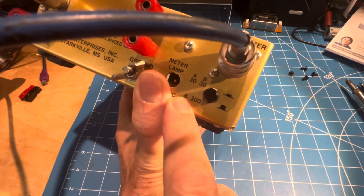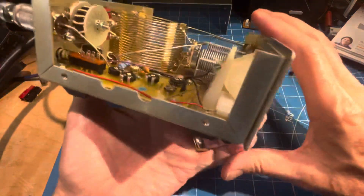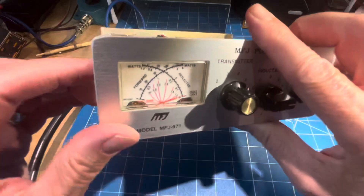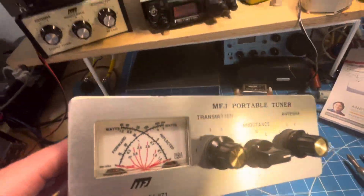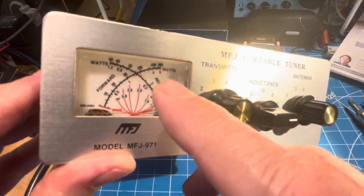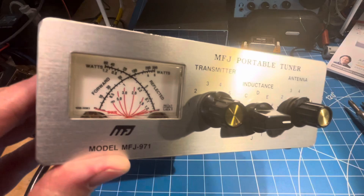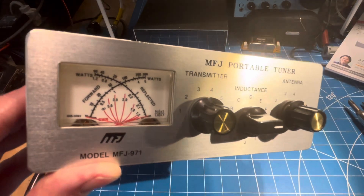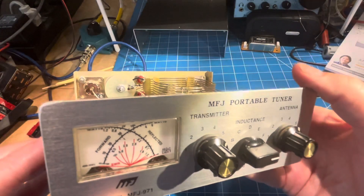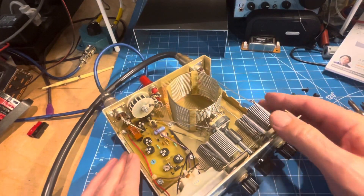But if you change the jumpers, the max scale becomes 6 watts, and then you have to do a sort of in-your-head conversion on the meter. So instead of 300 watts, you could double it and take away the zeros, and the top will be 6. So it's much more QRP friendly when you do that, and you can enjoy it much more full scale than the 30 watt scale.